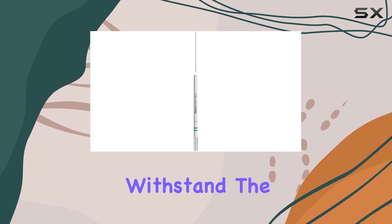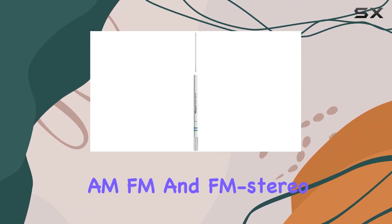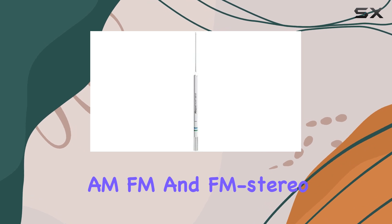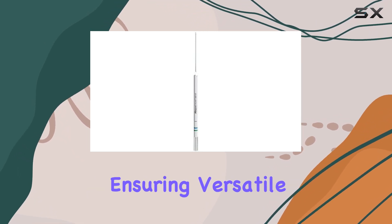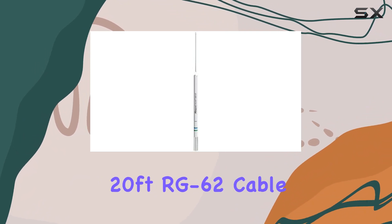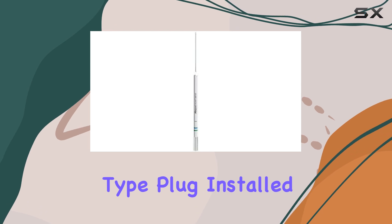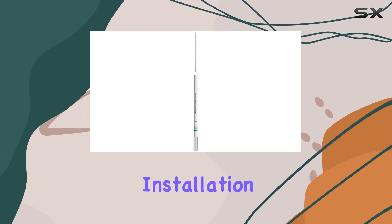It supports AM, FM, and FM stereo frequencies, ensuring versatile use across different radio bands. One of its key features is the included 20-foot RG62 cable with a Motorola-type plug installed, which simplifies installation and connectivity.